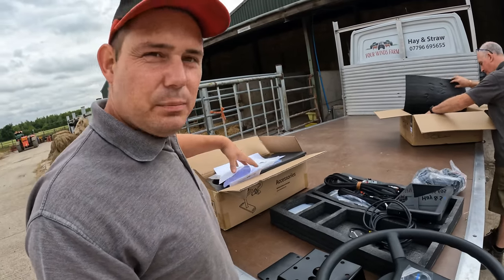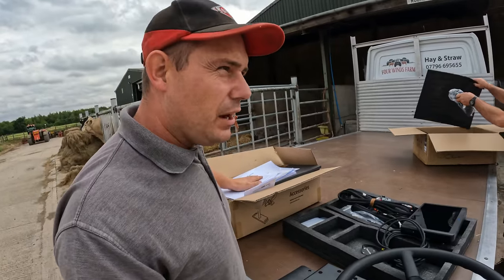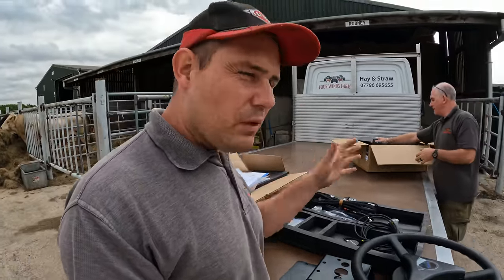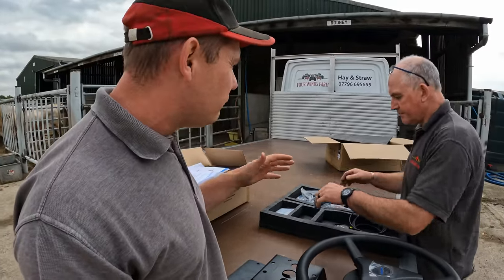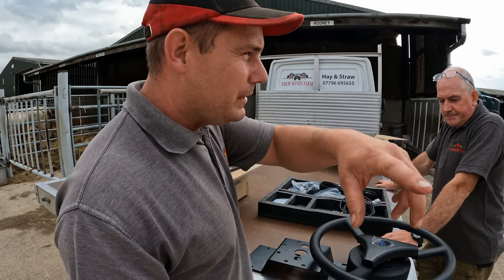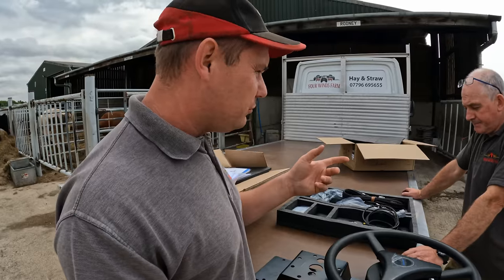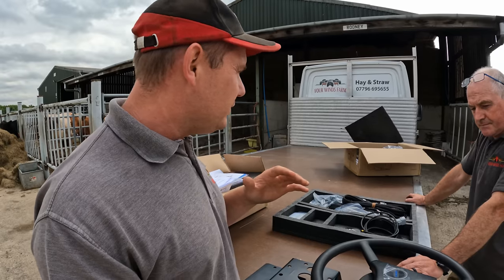Now me and Pete have got to figure out this jigsaw puzzle. There are some online instructions - they're brief but give you an idea of where everything goes. They sell this kit as interchangeable, so you can put it from tractor to tractor - that's the selling point. We're going to set it up in Peter's tractor and hide the wires as best we can, keeping it semi-permanent since this is the dedicated drilling tractor.